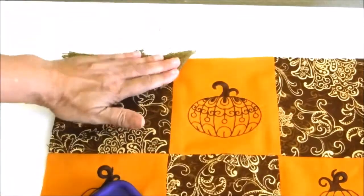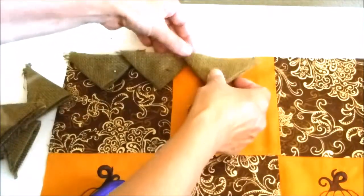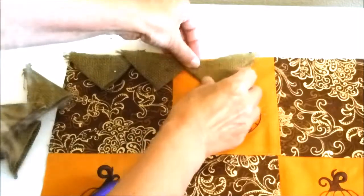After you've pinned the triangles on, you'll want to sew them on about a quarter of an inch away from the edge of the fabric.